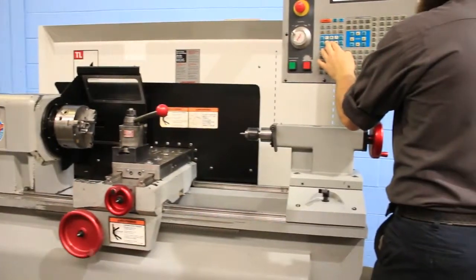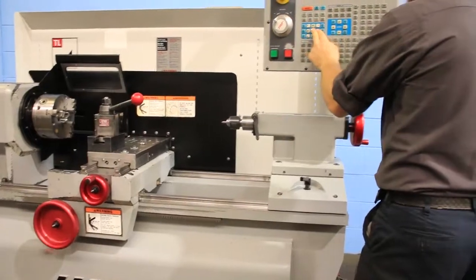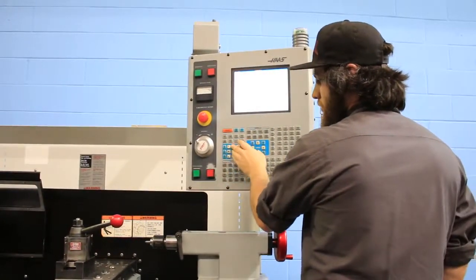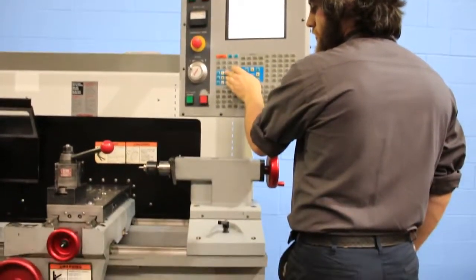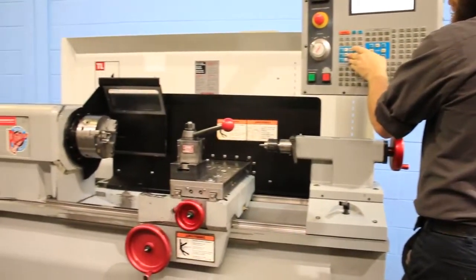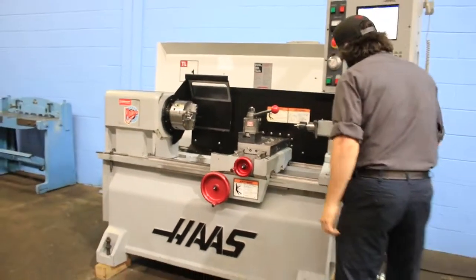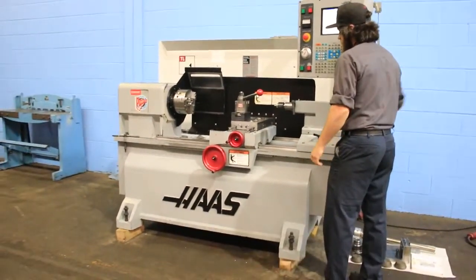Also the keypad — which you can see on the keypad — he's running it that way. So you can use the pulse generator or the keypad. And there's the tailstock with the manual quill.